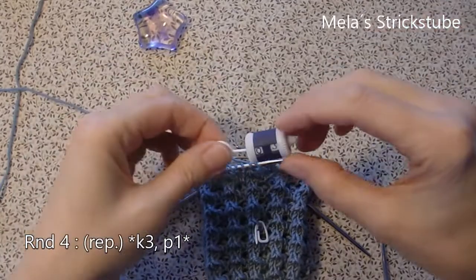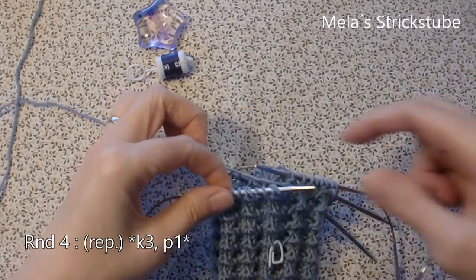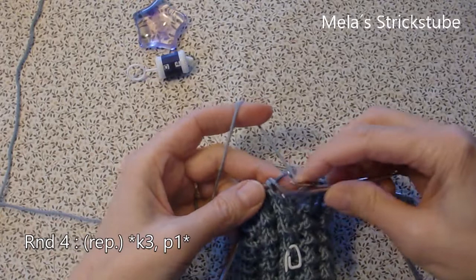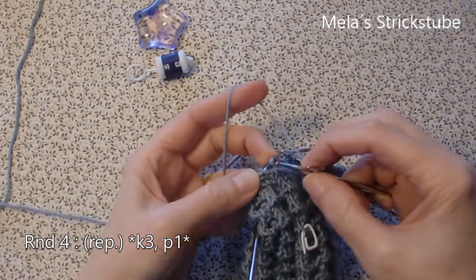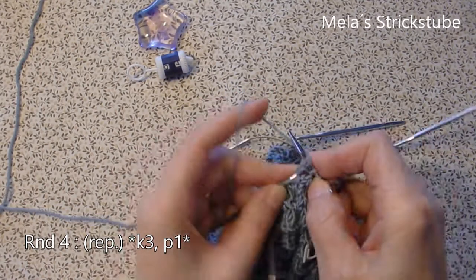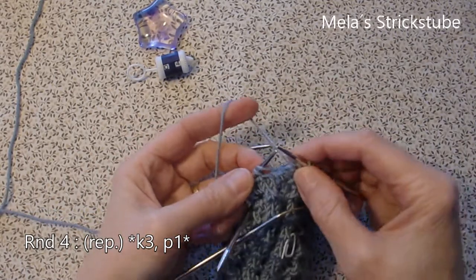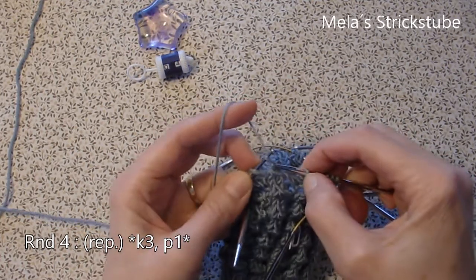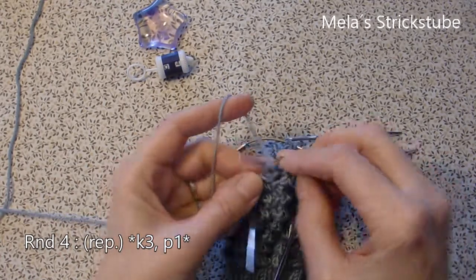Knit 3 — 1, 2, 3 — and purl 1. Round 4: in round 4 is the same repeat as in round 1 and in round 2. Repeat: knit 3 — 1, 2, 3 — and purl 1. Again, the repeat: knit 3 — 1, 2, 3 — and purl 1.